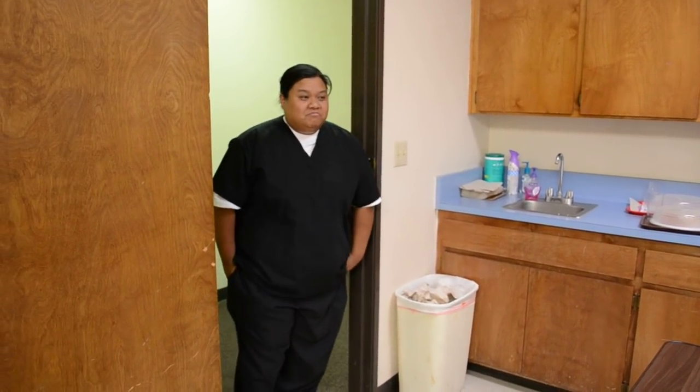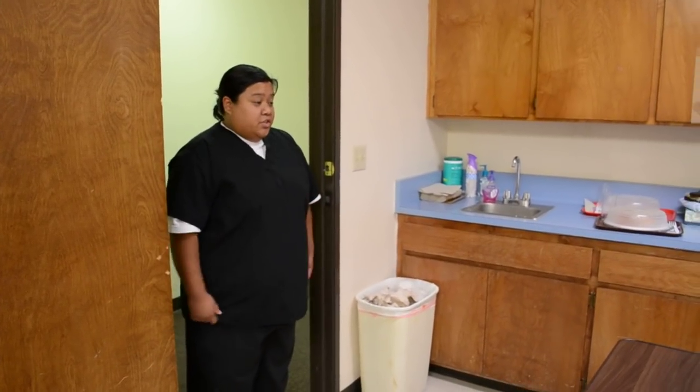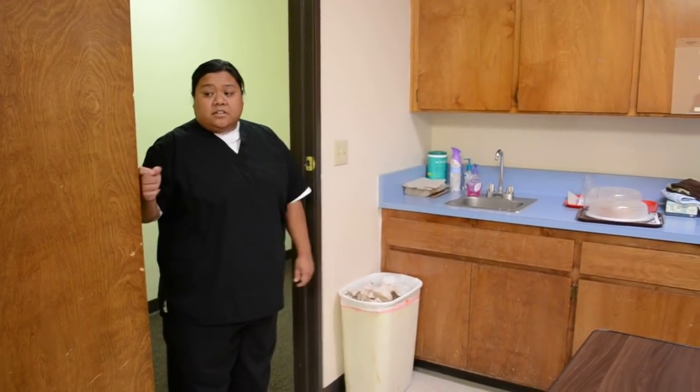Skill number 16: serve the meal tray and feed the paralyzed resident. So do your introduction, wash your hands, then knock, knock, knock.